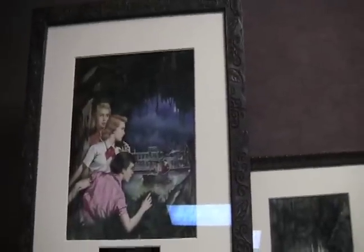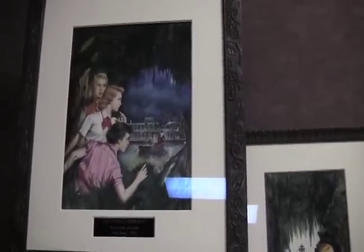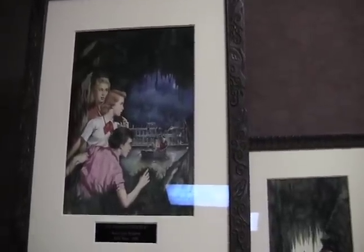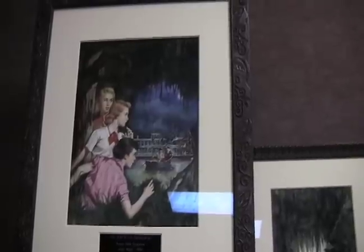When he painted it, he made Nancy's hair a little more red. Previous to that, she was always more blonde. So that's when she changed hair color. Instead of retouching the painting, they're like, yeah, we'll just make her hair red right now.